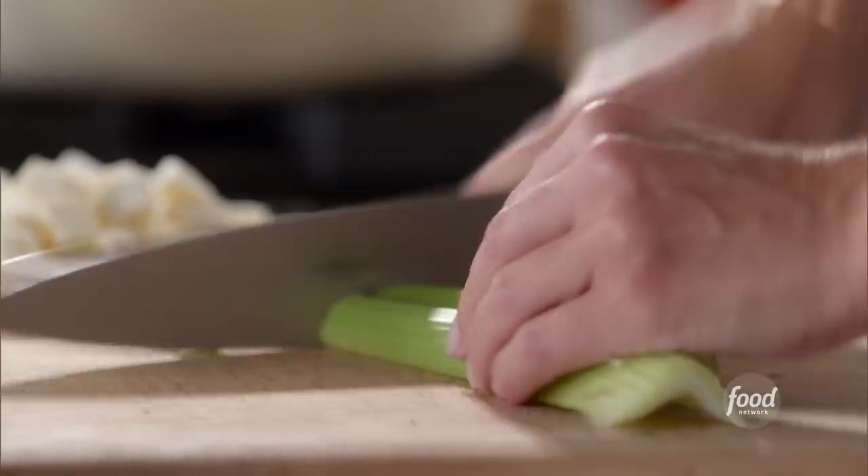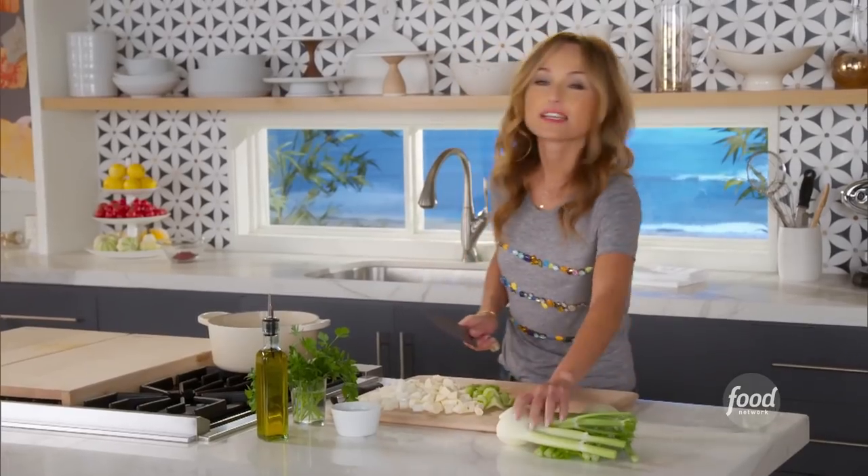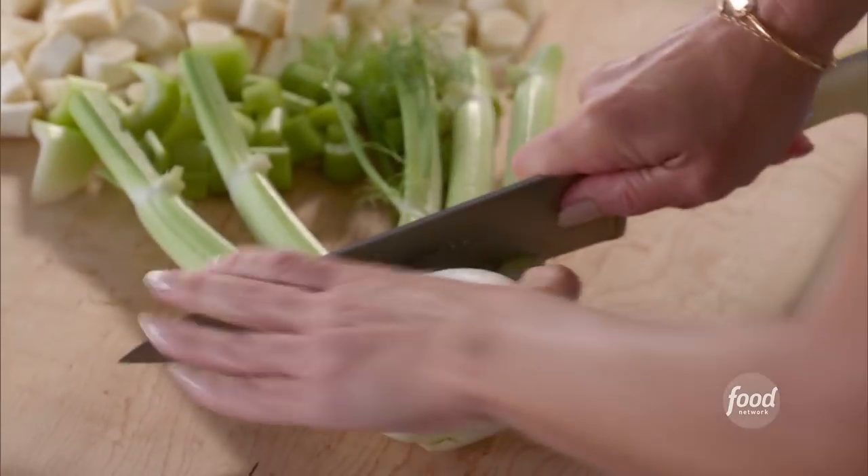Parsnip's done. Now we're going to do two celery stalks. The celery is sort of a neutral flavor, but it adds a nice body. It's sort of an essential in most soups. Onion, carrot, and celery is the flavor base of a soup.